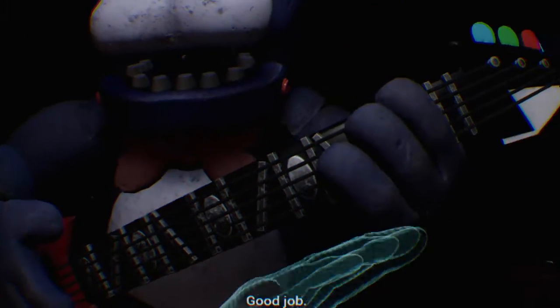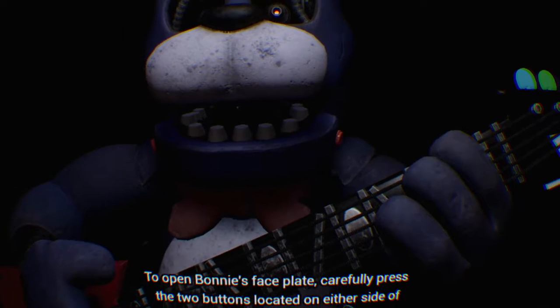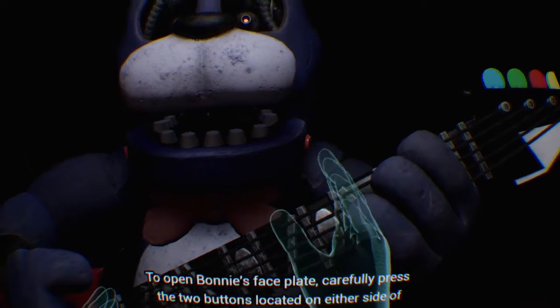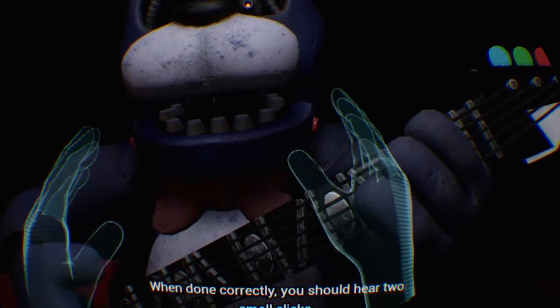Good job! To open Bonnie's faceplate, carefully press the two buttons located on either side of Bonnie's jaw. When done correctly, you should hear two small clicks.